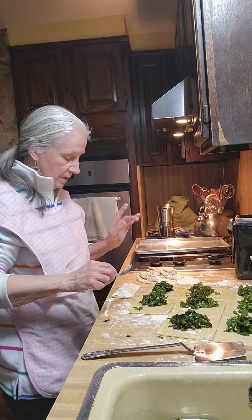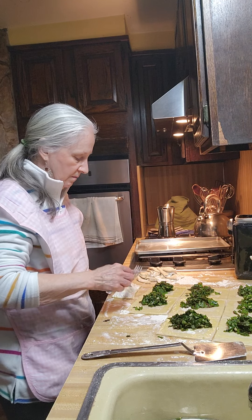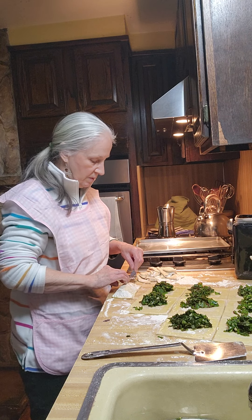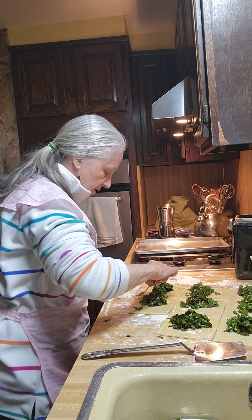Dip your fingertip into the egg batter and you're just going to crimp the edges. Crimping the edges will help it seal. You saw me press with my hand — you want to make sure that it's really sealed.